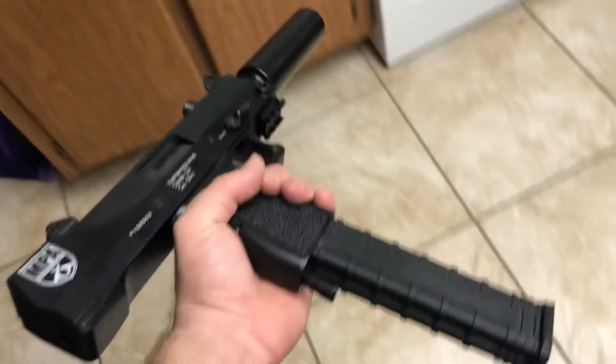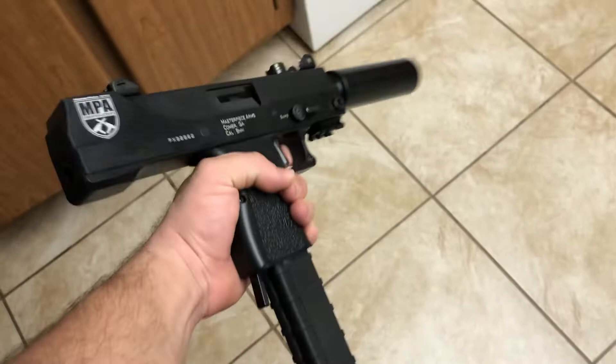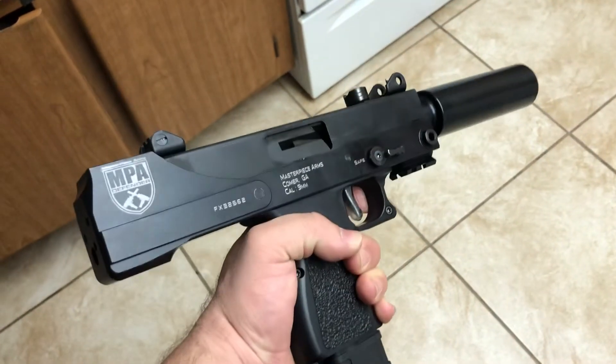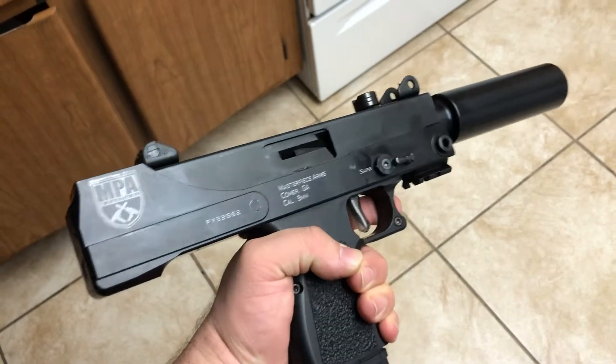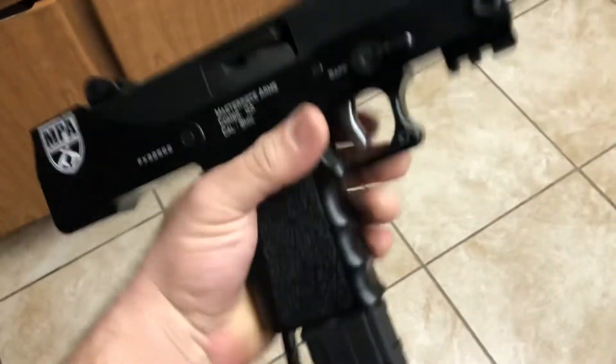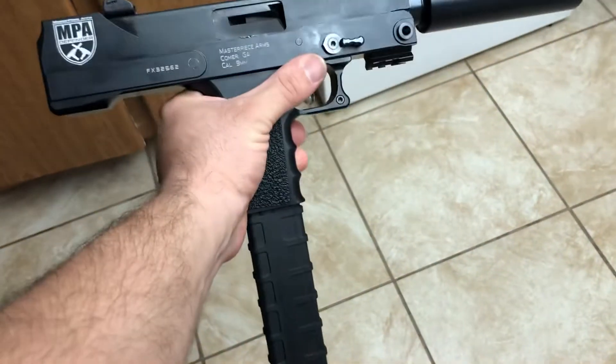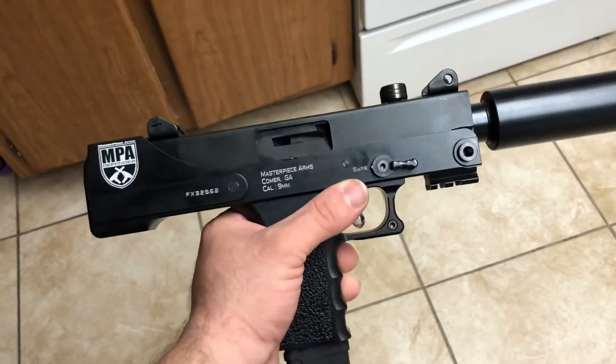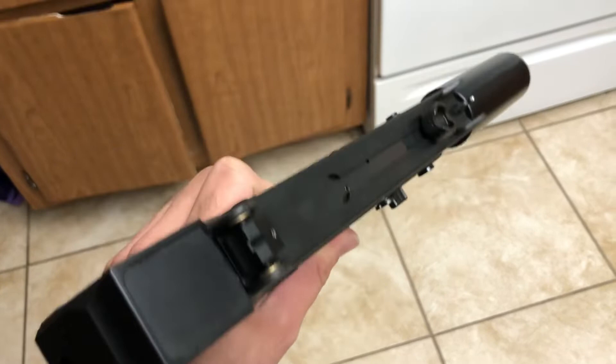I said I wasn't trying to get this gun for accuracy or anything. But, surprisingly, it's really accurate — I didn't think it was going to be. If you're not familiar with this gun, it's a semi-auto. It has a safety right here, so right now it's on safety. Semi-auto, top cocker, basically.